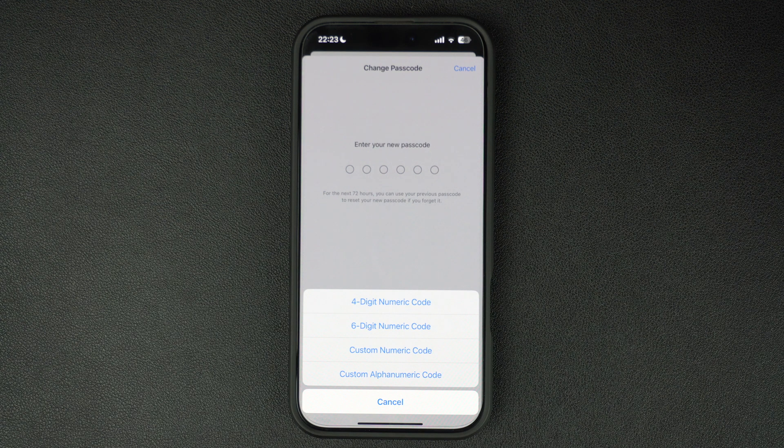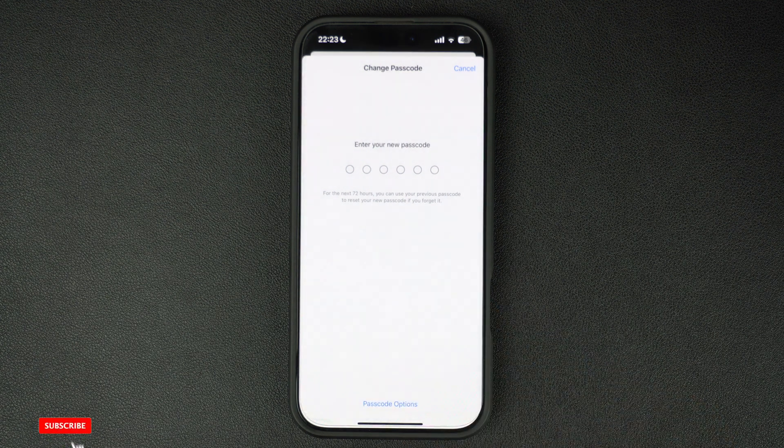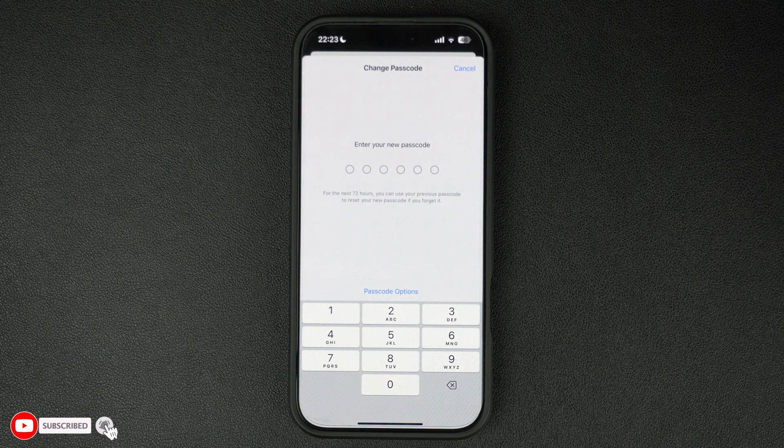When setting up a passcode, try to select a complicated passcode that is not easy to guess. It is generally a good idea to avoid patterns that are easily guessable, such as numbers in sequence or personal information like date of birth.